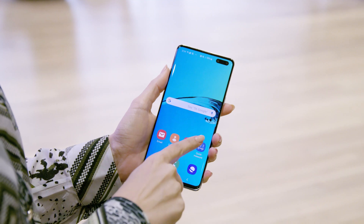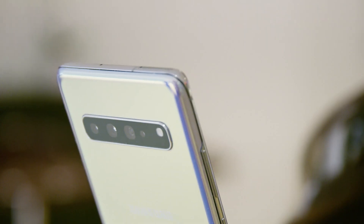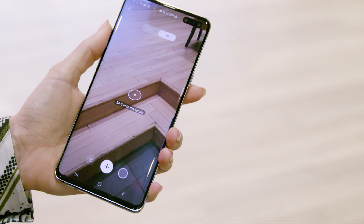Let me show you how it works. Imagine I'm an interior designer or a contractor, and I need to take some measurements of the space. First, I launch the app. The time-of-flight camera begins detecting the distance from any surface I point it at.